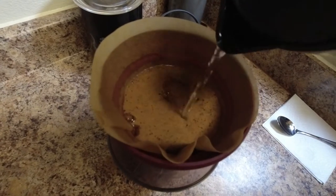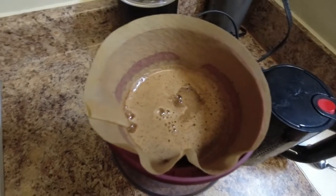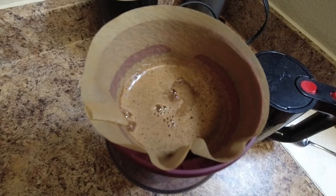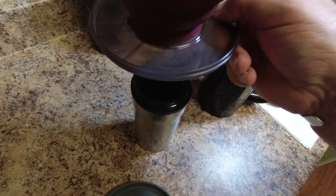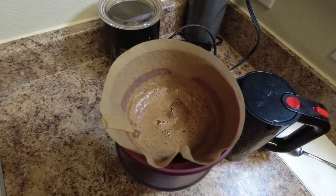Make sure you incorporate all of the grounds, all of the coffee — everybody gets treated equally. No trophy here, but everybody gets the same treatment. And every so often, lift it up and check to make sure you're not going to overfill your cup by adding too much water.